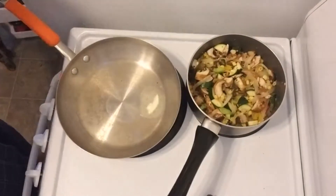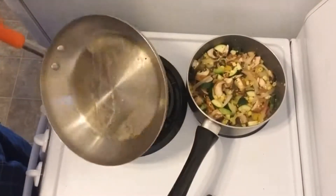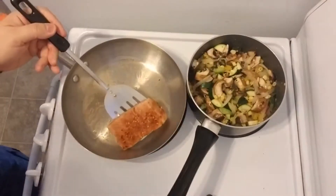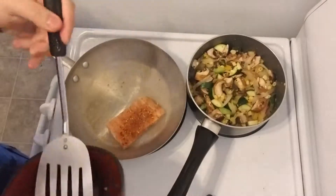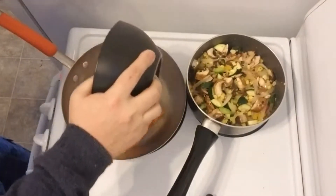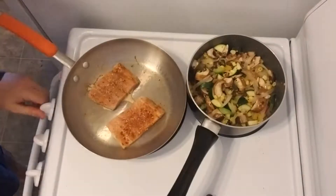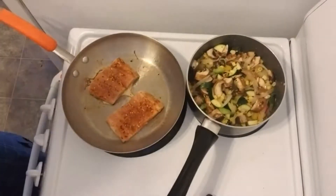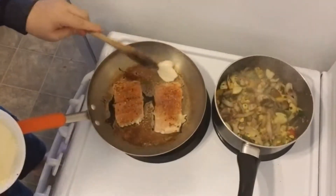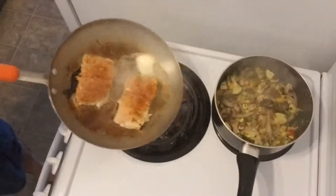Keep it here because I'm gonna keep using the margarine. We're gonna add the salmon on the side of the skin. This is on medium temperature and now I just have to wait a minute. I think I might be burning the salmon — I'm gonna add a little bit more margarine. Maybe it's too hot.